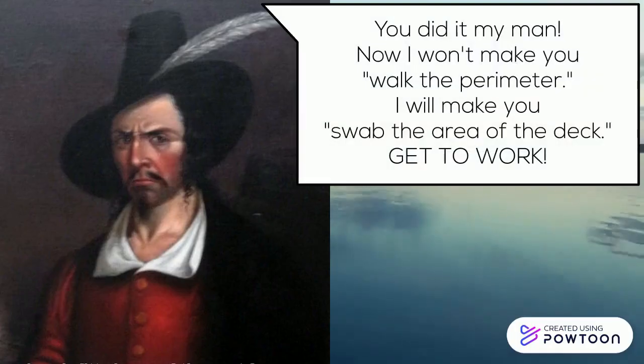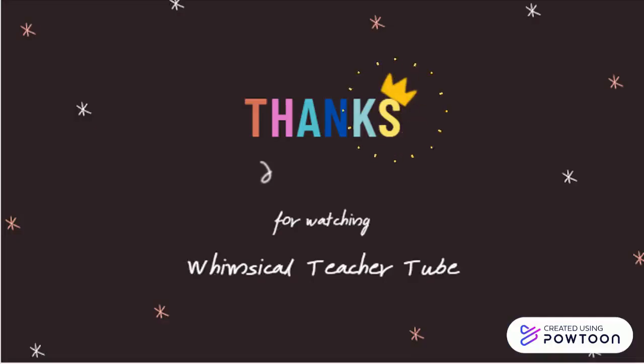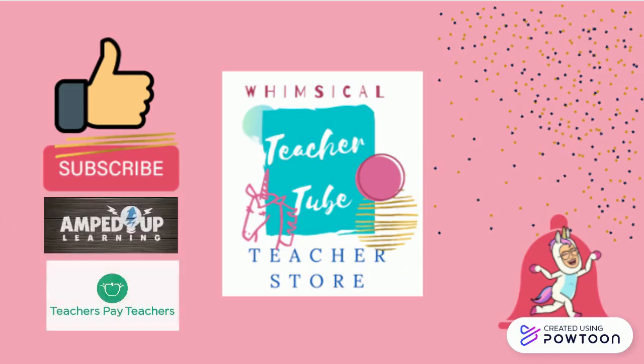You did it, my good man. Now I won't make you walk the perimeter — I will make you swab the area of the deck. Get to work. Thanks for watching Whimsical TeacherTube. Teachers, check me out at my Whimsical TeacherTube teacher store at AmpedUpLearning and TeachersPayTeachers. Don't forget to like, subscribe, and press the bell for notifications.